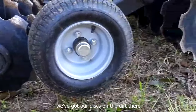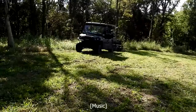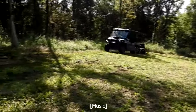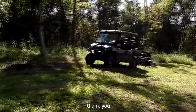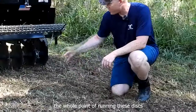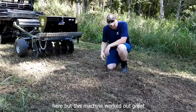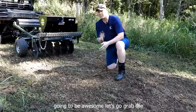Now we've got our discs on the dirt. You can see now we've got all this dirt exposed. That was the whole point of running these discs — so we can get a really good seed-to-dirt connection here. So now we're going to put the seeds in here. This machine worked out great and exposed all this dirt for us. This is going to be awesome. Let's go grab the seeds we're going to put in here.